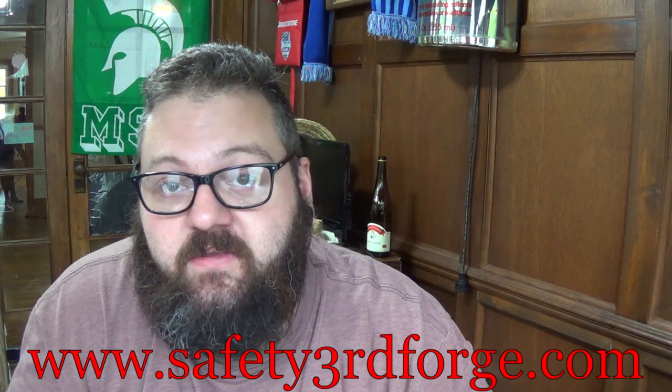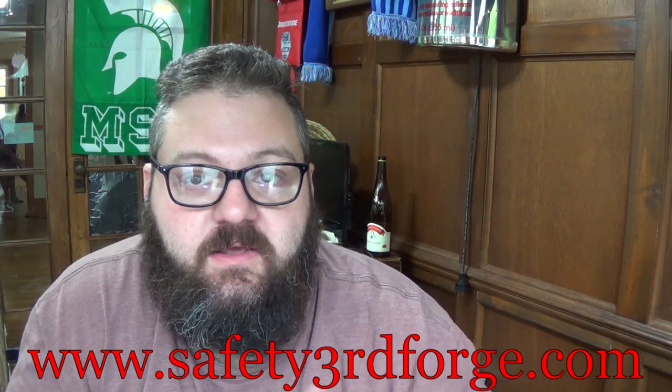I just want to say thanks for watching. Another big thing that's happened since my last video is I now have a website. I'll put a link in the description and up on screen here, but you can go to www.safety3rdforge.com and see pictures and order.